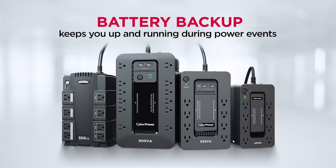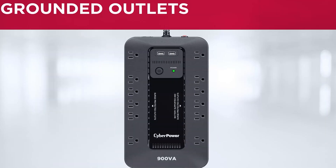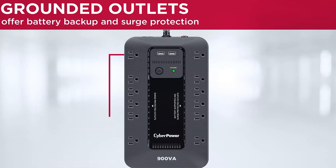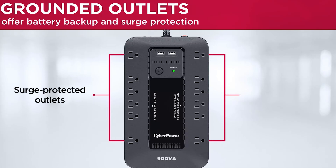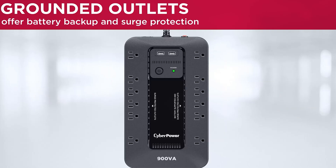A battery backup is an absolutely genius way to add a little security and insurance to your hydroponic garden. It's basically a surge protector with a battery built in — it charges when plugged into the wall, recognizes when that charge is gone, and then switches to battery power. It's made for office buildings with computers running sensitive information where the last thing you want is for everything to be lost due to a power outage.